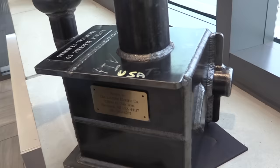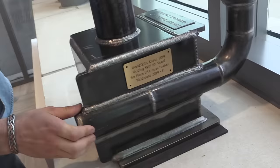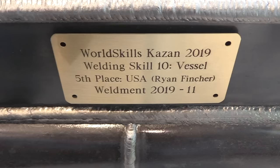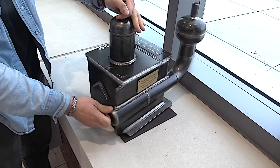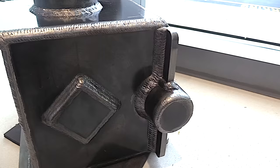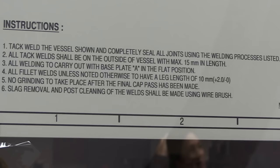Let's move on to phase two — the pressure vessel — and this is one of the coolest parts of this competition. They call it the pressure vessel because it's tested to a thousand PSI. This particular one was done by Ryan Fincher from Cedartown, Georgia, trained by my friend Matt Hayden at Cedartown High School. Ryan placed fifth in the 2019 WorldSkills. Remember, this thing has to be welded in the position that you see it — it can't be flipped around where everything's in the flat position.